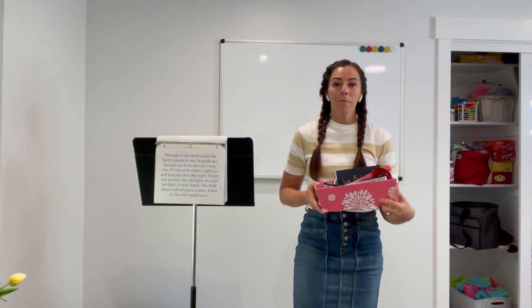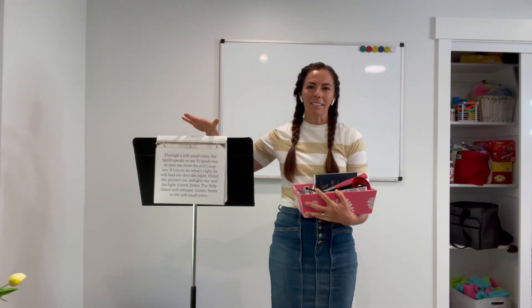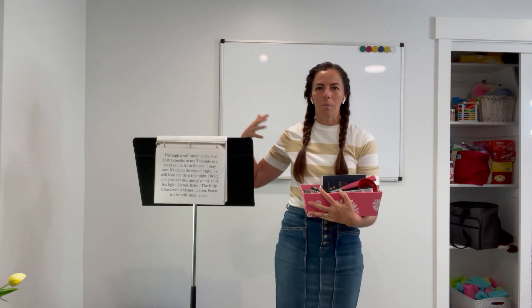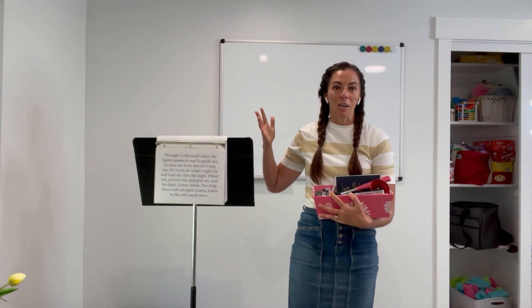For this activity you will want to post the words. I like doing this so I can get teachers to help me sing so I'm not up singing a solo, and then kids who can read, if they want to, it helps them sing along as well.